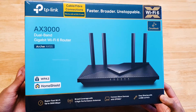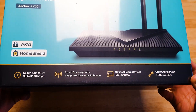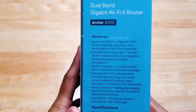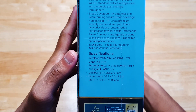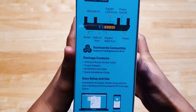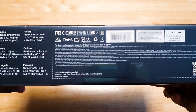Here is the box it comes packaged in. On the front is shown the router itself along with key specs such as up to 3 gigabits per second speeds and 4 high performance antennas. On the left side it goes over the features in more detail as well as the specs. On the right it lists the items inside the box as well as mentioning the TP-Link Tether app.